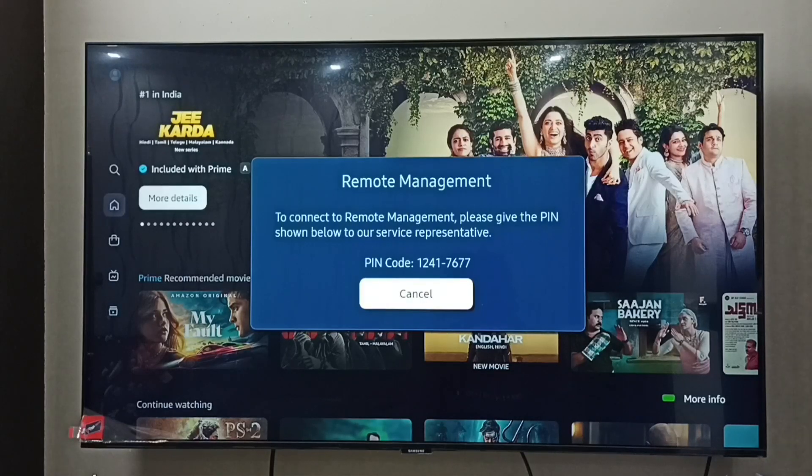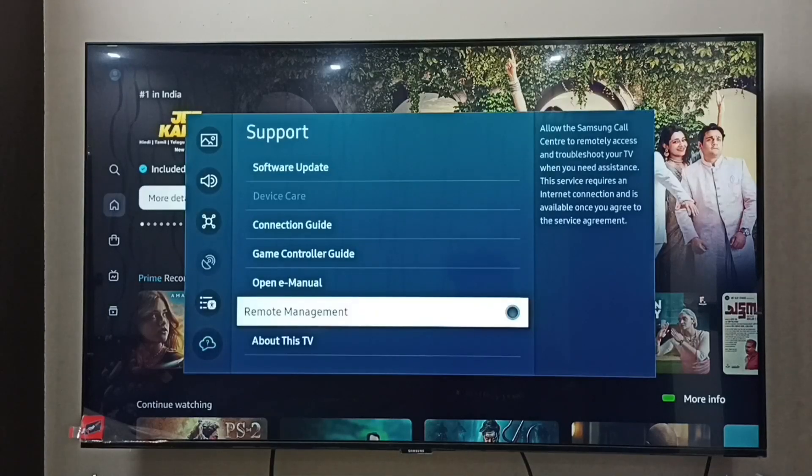After troubleshooting, we have to block the access. For that, we can just select Cancel — that way we can disable remote management and block the access. So this is how we can turn on remote management for troubleshooting.